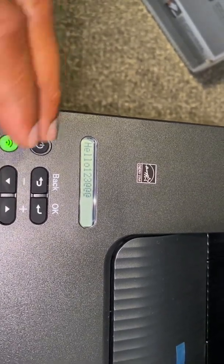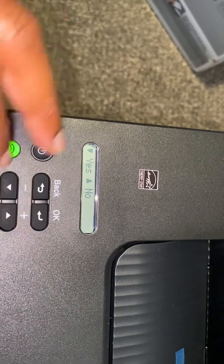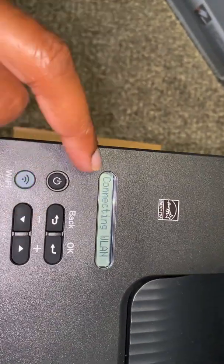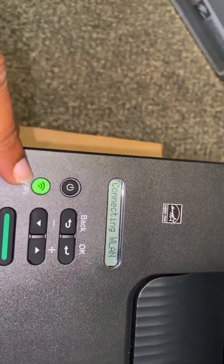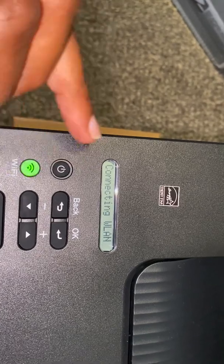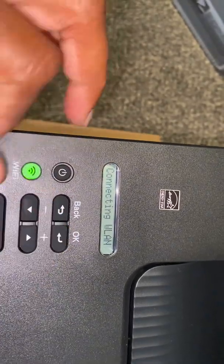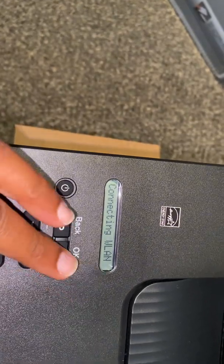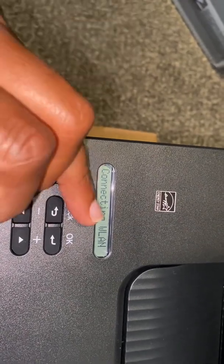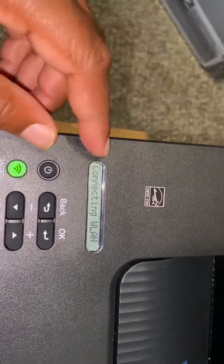Let's try this again. Hold okay down — click it once. Once you get the password right, you want to apply settings and click down. Apply settings — yes. Click down and it's connecting; the green light will flash. You have to get the password right to move to the next step. Once you type it in, click okay once to move the cursor, then hold okay down. It'll say apply settings — click the down button for yes, and it should connect to your Wi-Fi network.